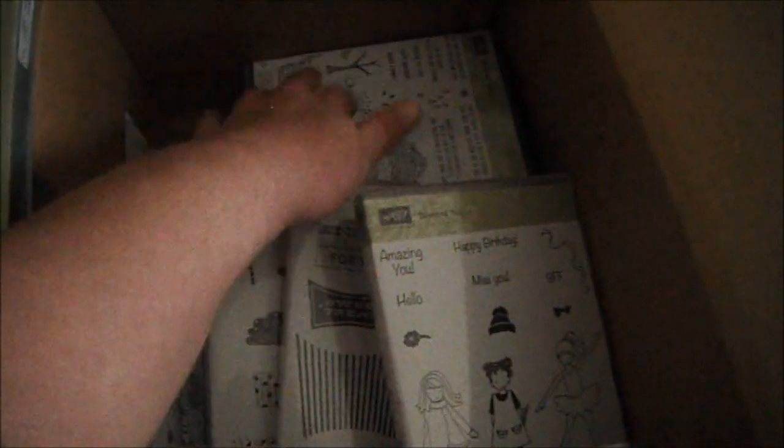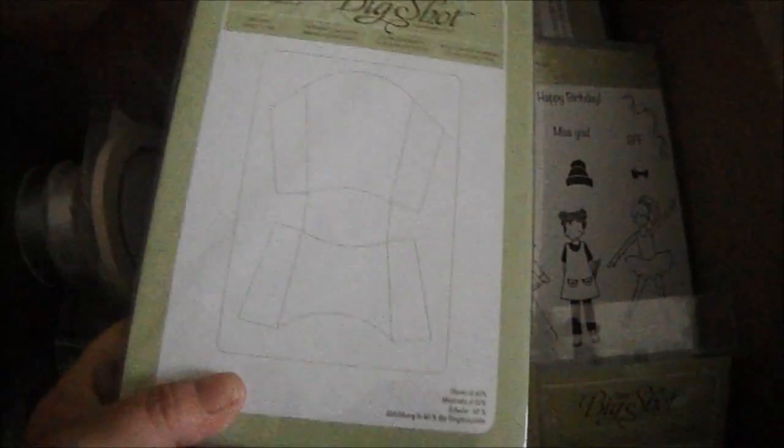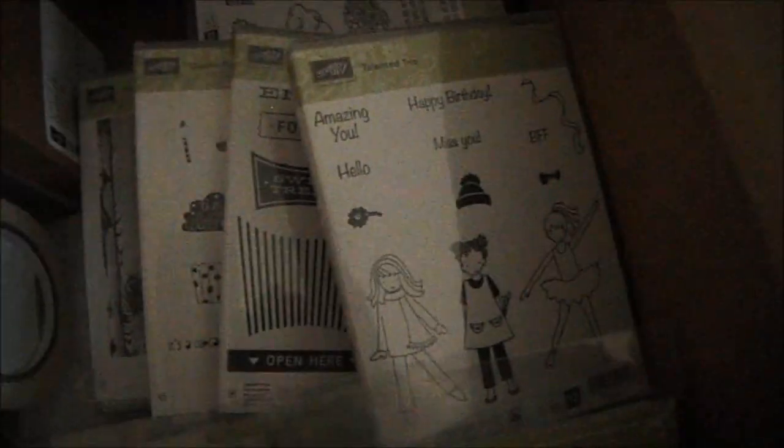Two of my orders came in. This order had some customer stuff in it, so I'm not going to show you what the customer ordered. But I do have the Big Shot fry box die now, so I can do some cool projects with that. I also got the project kit tin of cards — if you haven't seen the tin of cards yet, it's amazing, and I will do a video when I make it so you can see it.